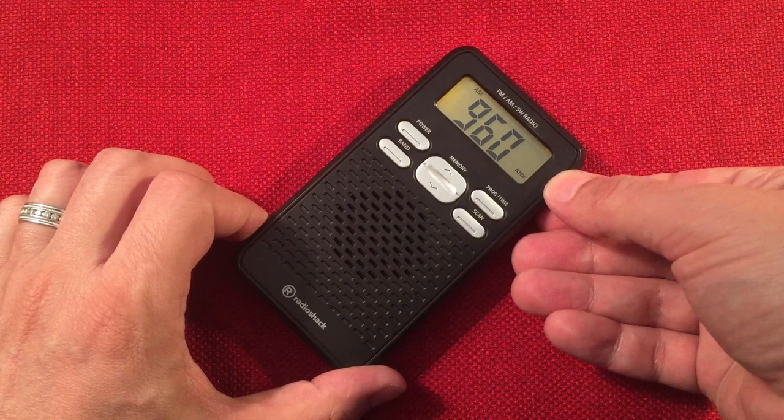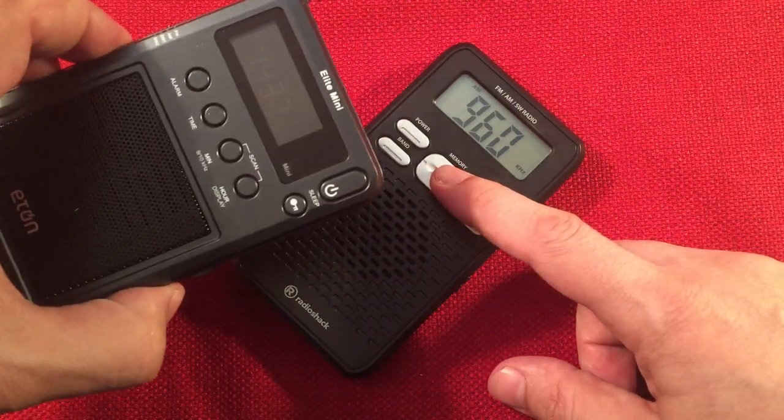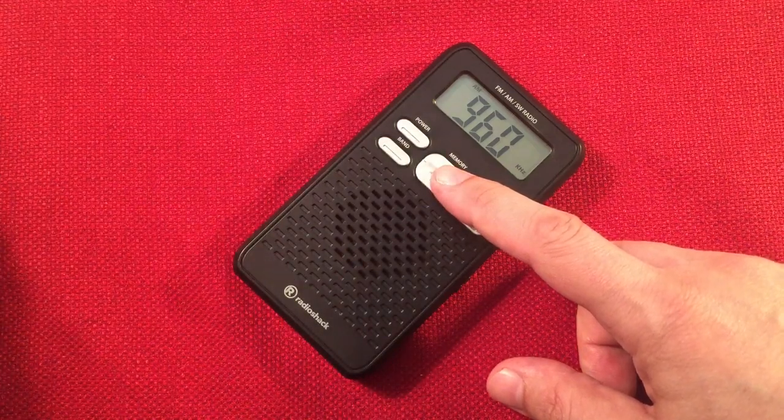I'm not super impressed so far. But in the evening, like I said, it really woke up — typical. Same with the Elite Mini: it rather disappointed me during the day, it did okay on daytime stations, but in the evening it woke up. So I'm assuming this Radio Shack is going to do the same thing.